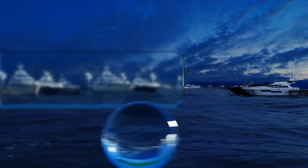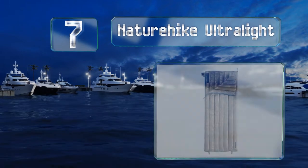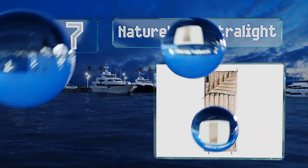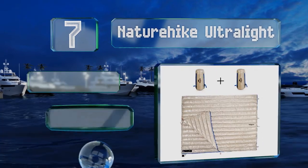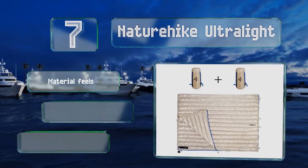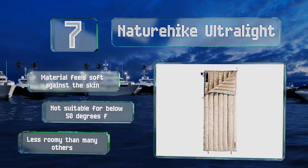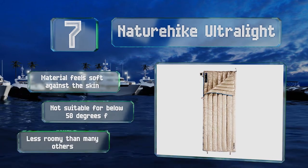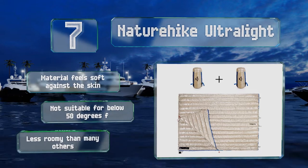At number 7, though technically not a two-person choice, you can zip two of the Nature Hike Ultralight together. As the name implies, it weighs a mere 1.26 pounds, making it easy to transport and barely noticeable in a pack. The material feels soft against the skin, but note that it's not suitable for below 50 degrees Fahrenheit and it is less roomy than many others.